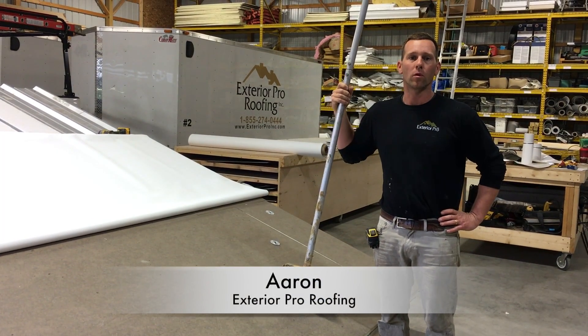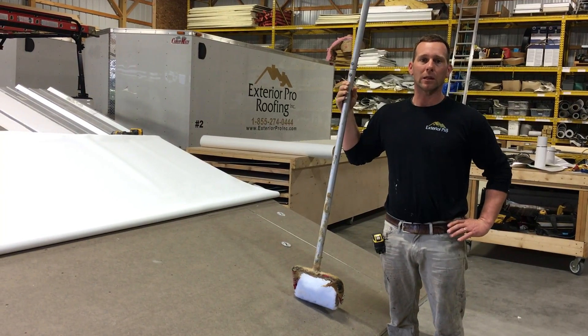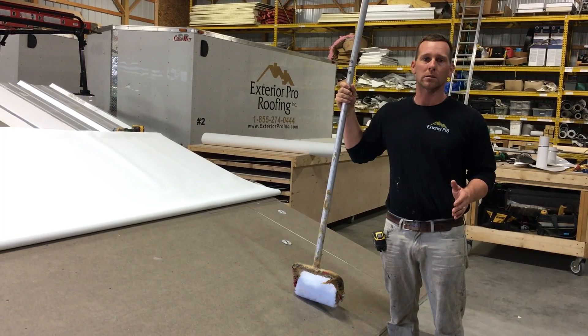My name is Aaron, I'm here with Exterior Pro Roofing. We're in our shop in Indiana, and in this video I'm going to explain a couple of methods of attachment for flat roofing membranes. There are two main methods that we're going to cover.